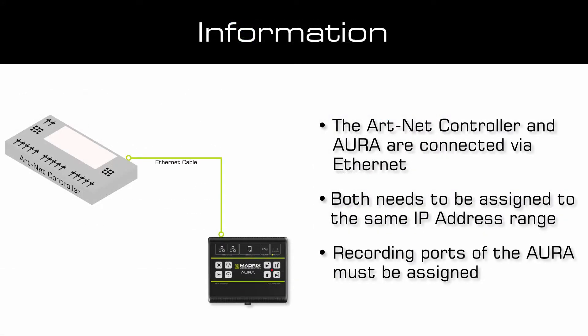Before you start the record, please make sure the Aura and the Artnet controller are working in the same IP address range and both are connected to the same network. Furthermore, the recording ports of the Aura must be assigned to an output universe of the desired controller.